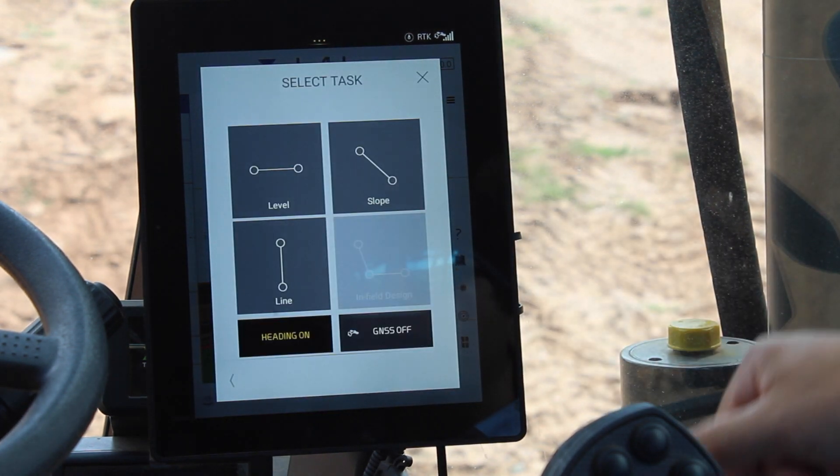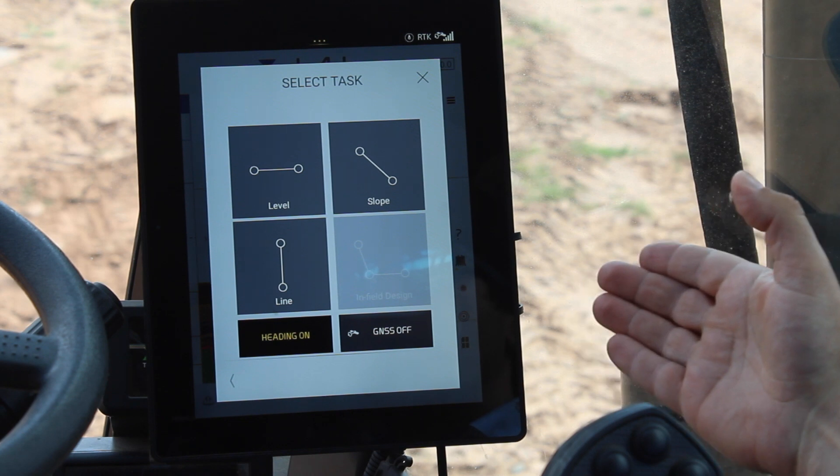I can click OK and select now the task that I want to do.